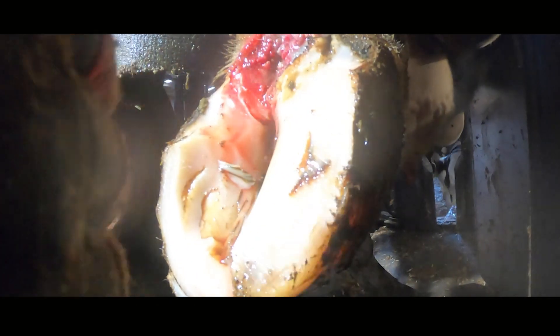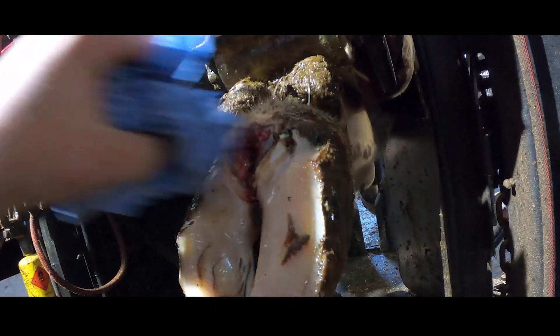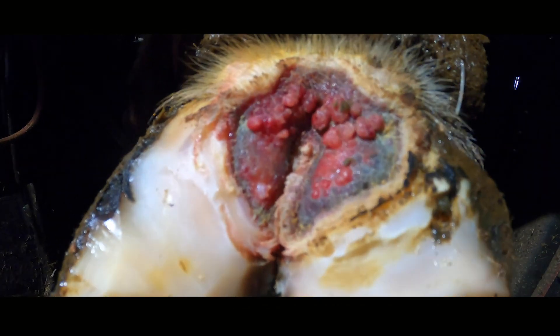You'll notice here that I dry the area using blue roll, but I definitely don't rub the area dry — I blot it dry. That's to ensure that we don't cause the cow any unnecessary pain, make the lesion worse, and cause even more blood to seep from the area.